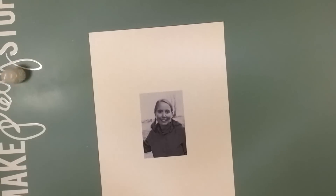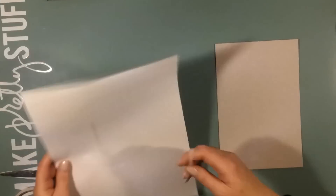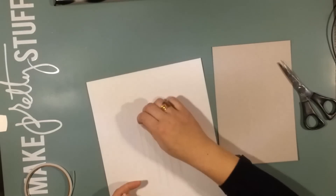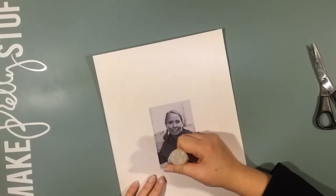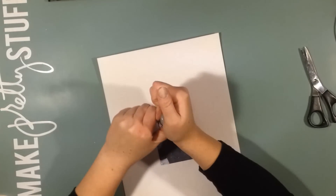Hello and good evening, this is Åsa with another scrapbooking process video. Today I am making the 11th challenge part of the Victoria Marie Facebook group challenge, 12 Layouts of Christmas. The prompt was to make a mixed media page all about myself, and I decided to use a photo printed on our office printer — the quality is really bad, but I thought if I messed up the photo even more, that wouldn't be a problem.